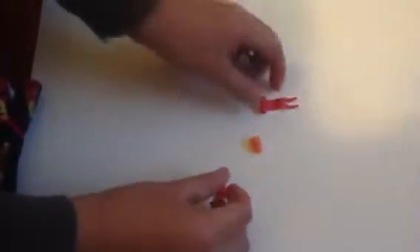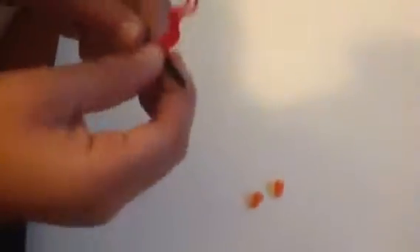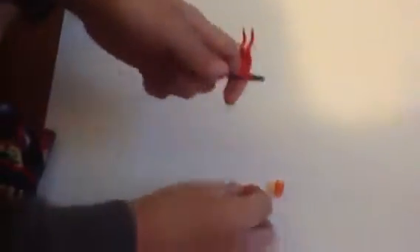So I start off with this little piece. Put this piece right here. Then you put that piece right there. Get this piece.